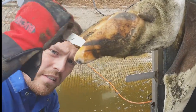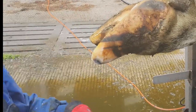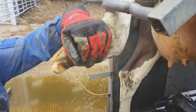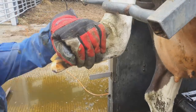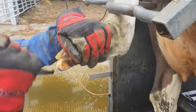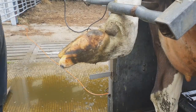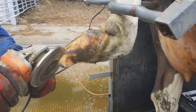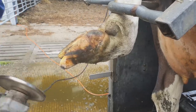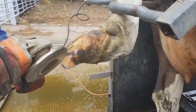This trim is taking far longer than a trim on a normal cow, because in cases like this finesse and care are absolute priorities. If you take too much off, this cow is going to be properly lame for the rest of her life. The interior anatomy of this horn has changed, so we need to treat it with extreme care and delicacy. I'm actually trimming the sole at an angle to try and rotate the bone backwards so it's square to the floor when the cow is walking, which should give her more comfort.